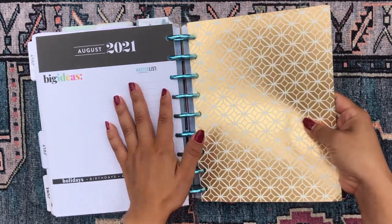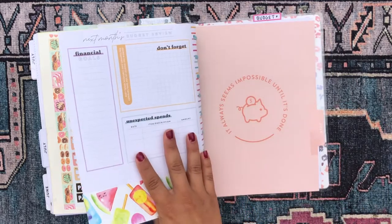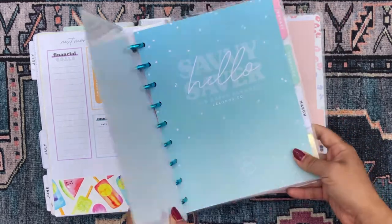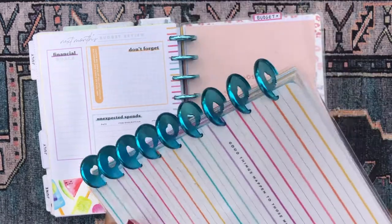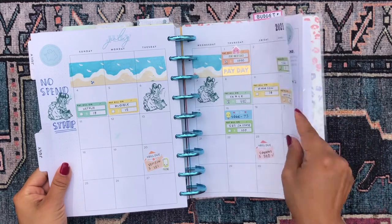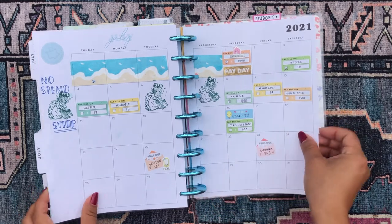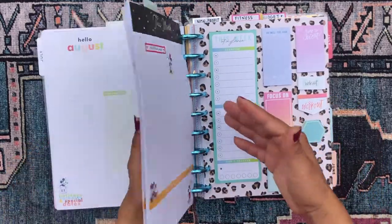My last section in this planner is my budget section, with a divider with budget stickers. The pages come from the 'Good Things Happen to Those Who Budget' Happy Planner — the Savvy Saver budget planner. I have a budget review page I want to start using more. On the monthly overview I mark out my bills, and whenever I don't spend something I give myself a stamp. I won't flip through the actual weekly pages since they contain my financial information.